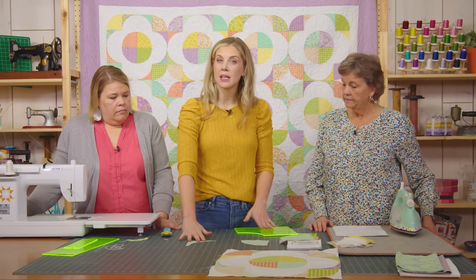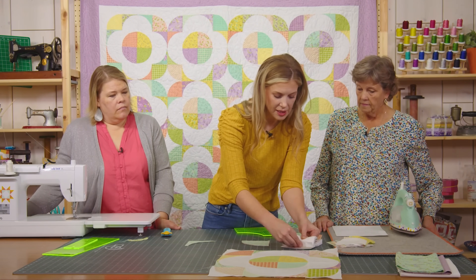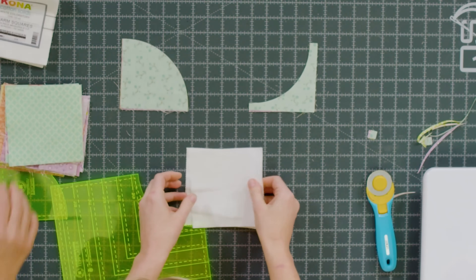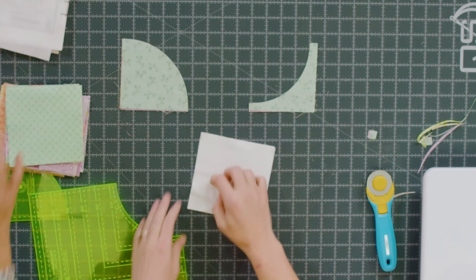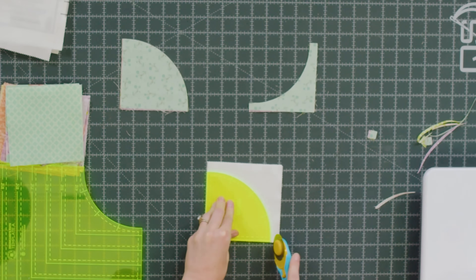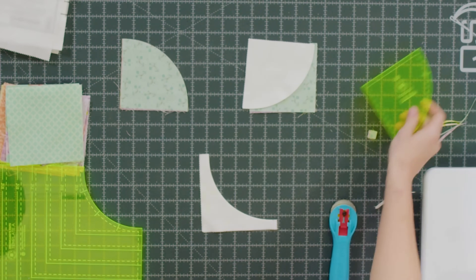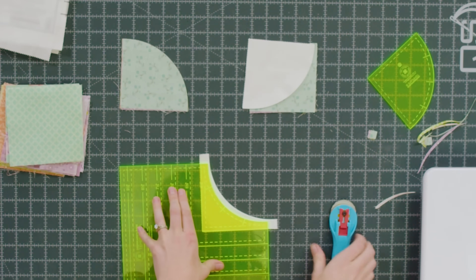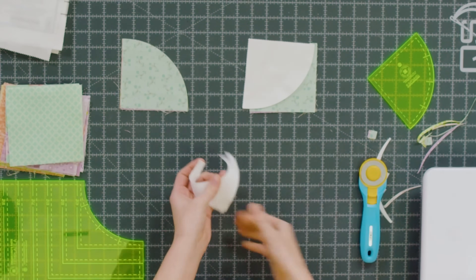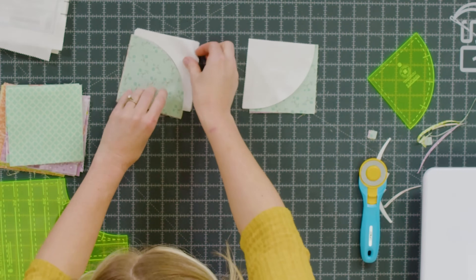Then we have these trimmed and I'm just going to put those in separate piles because I'm going to pair up my print curves with a background outside. So I'll grab some of these and cut them as well. We'll cut our curve first just like we did before, line it up on that edge, and then trim this down to four and a half. Now we have these opposite sets — you're going to need eight like this and eight like this for every block.